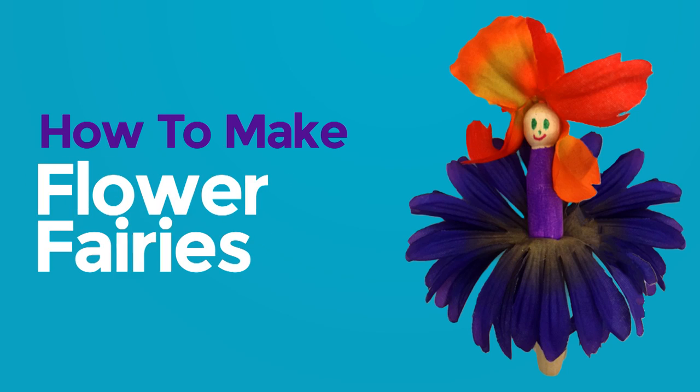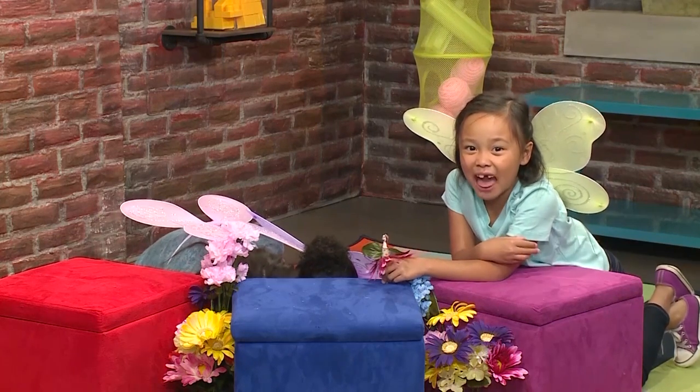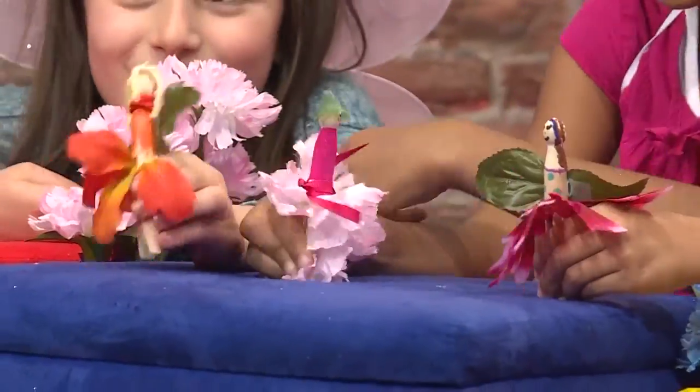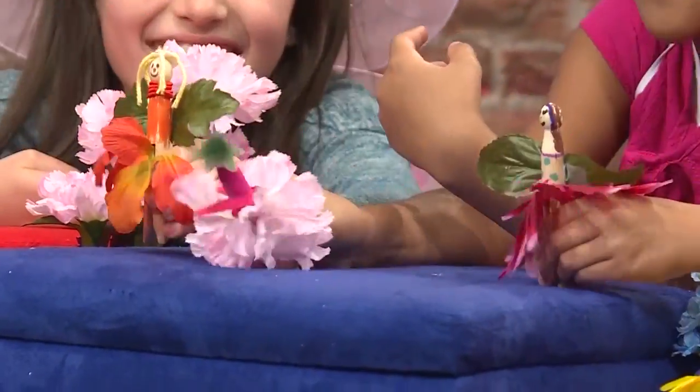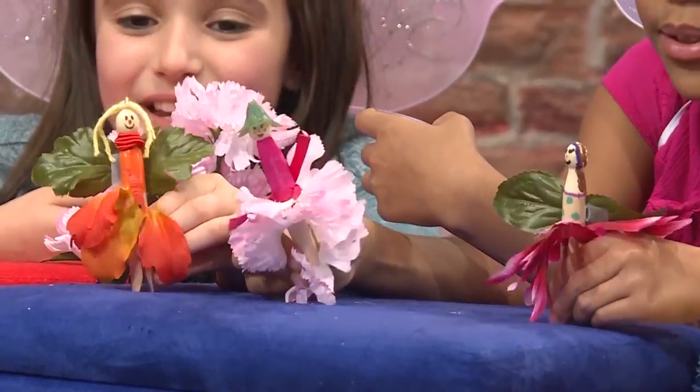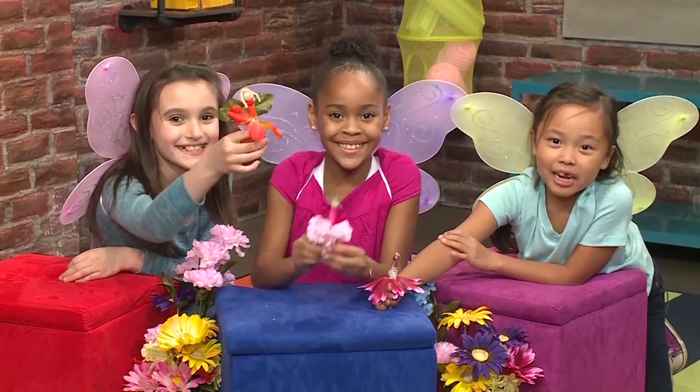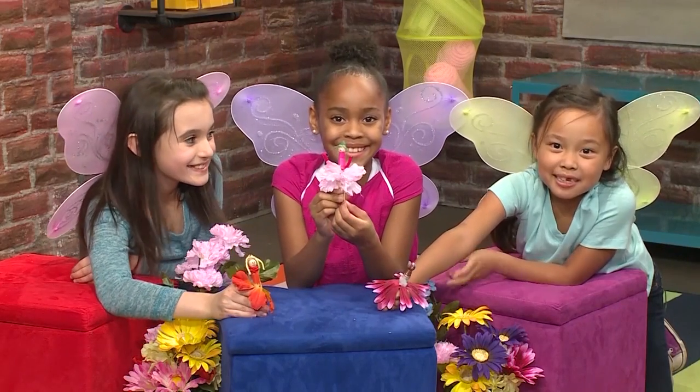Flower Fairy! Presenting the Flower Fairy! Bounce, bounce, twist, twist, fly! We made Flower Fairies, and we're going to show you how to make one so you can play too!